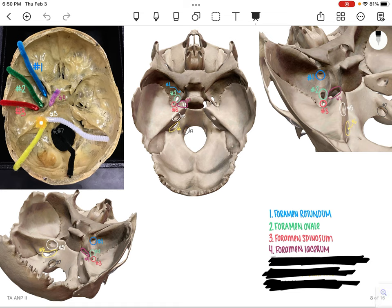Number 5 is going to be shown in white. You can see that on all the pictures. That's going to be the internal auditory meatus.